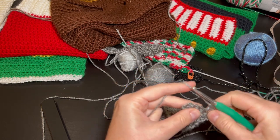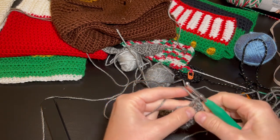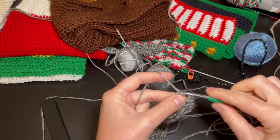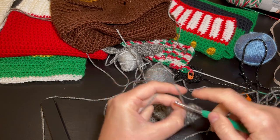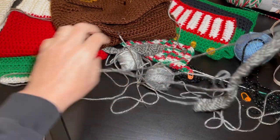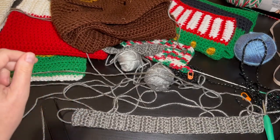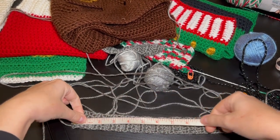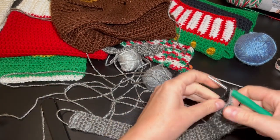I work through: one, two, three, four, five double crochets in that last row. Now let's measure once more — it's 13 inches. That's perfect — 13 inches, good to go.